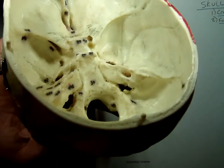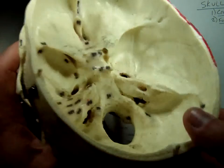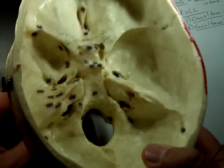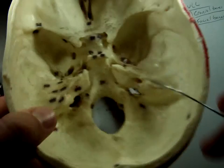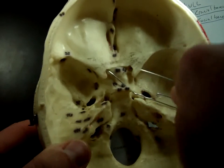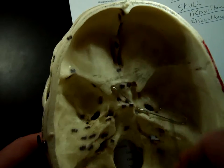I did miss one that I should have mentioned — the optic canal. The optic canal is traveling to the eye. If you think of this as a little bat, the little bat's ears are the optic canals.